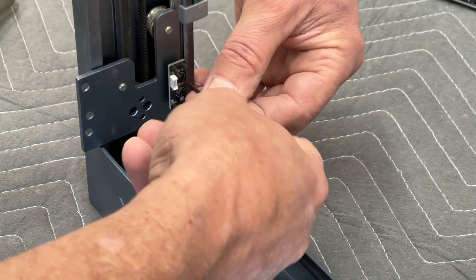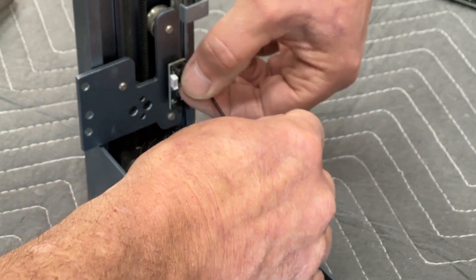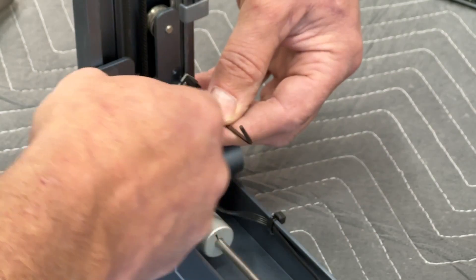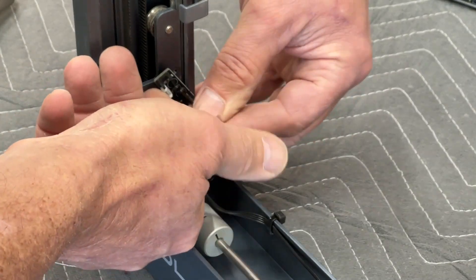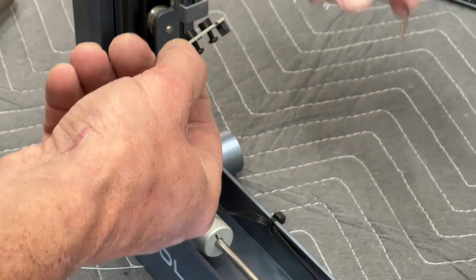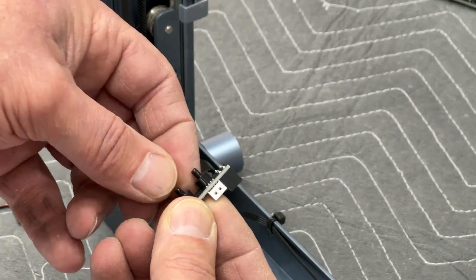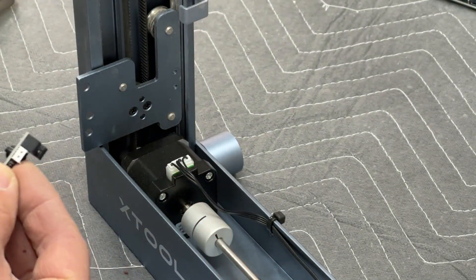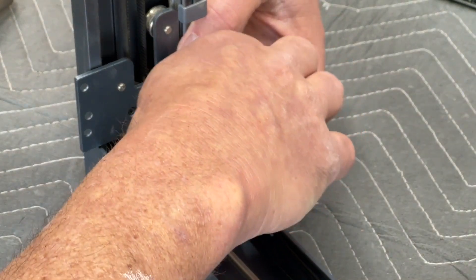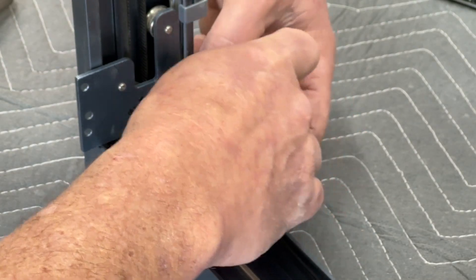Next we'll replace the optical limit switch on the Y-axis. It's really simple — just two little bolts with two little plastic spacers underneath. We remove the one from the machine and replace it with the one that came in the upgrade kit.